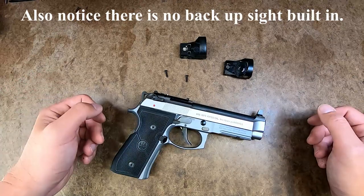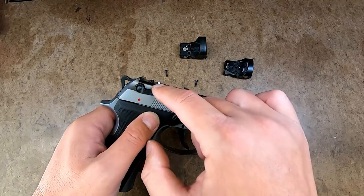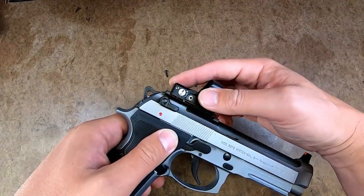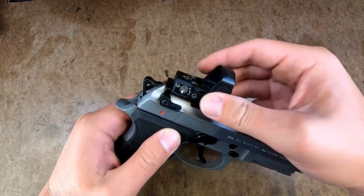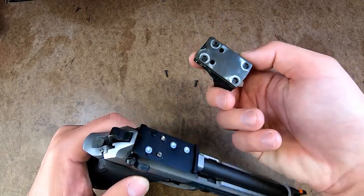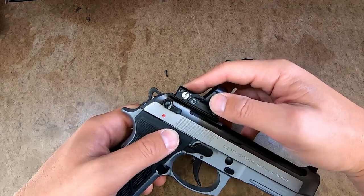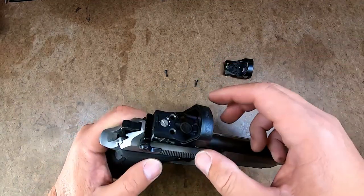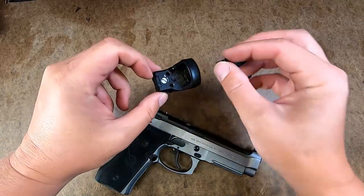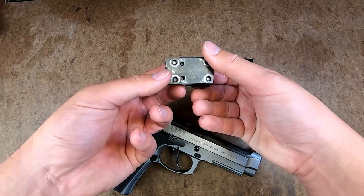One other issue I have is with the mounting screws that are supplied. Langdon Tactical uses T-nuts on their plates, which is actually smart, as it gives more lateral support — it actually has four areas of support that go into the Leupold Delta Point Pro. But the problem is these screws' diameter are much smaller than the actual diameter of the holes for the Leupold Delta Point Pro, and they're so long.